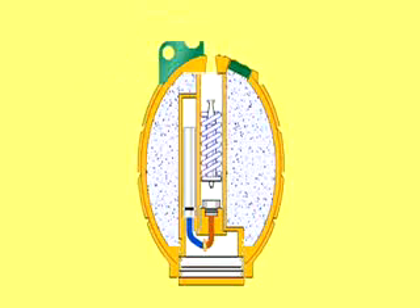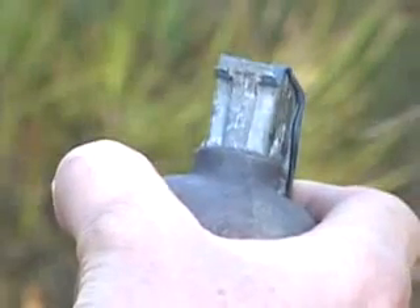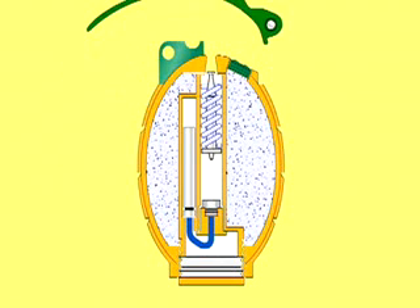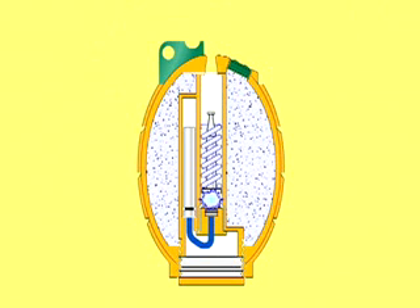Here's what's happening inside the grenade when the handle flies off. With the pin removed, the only thing holding the handle on is your hand. Once you throw the grenade, the handle flies off. That releases a spring that throws the striker down into the percussion cap. The impact ignites the cap, creating a small spark. The spark ignites a slow-burning material inside the fuse.